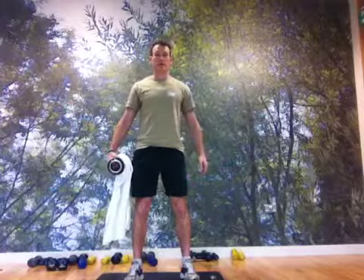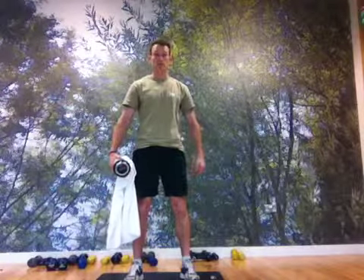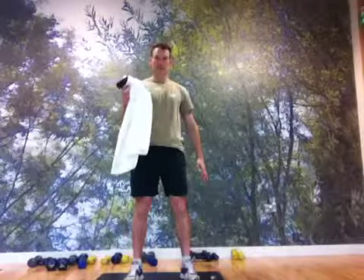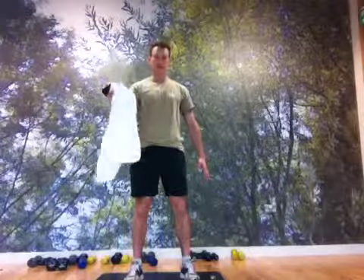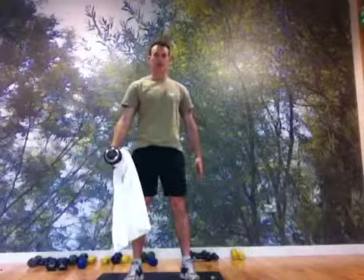Start feet shoulder width apart, then have the palm facing in towards the body, curl up, turn the palm up, and then back down, working the bicep and also working into the forearm at the same time.